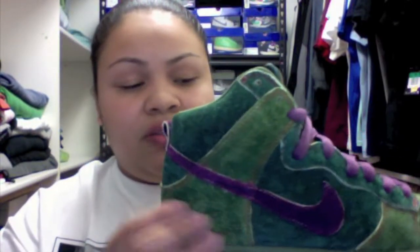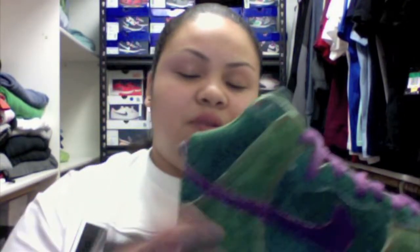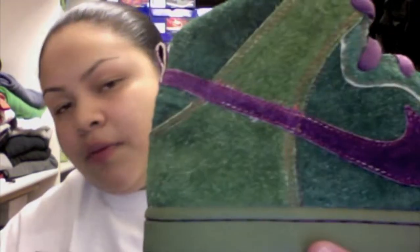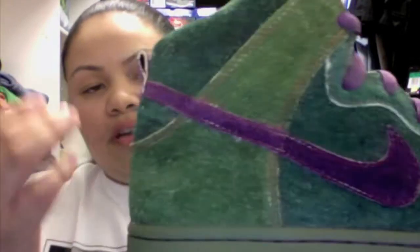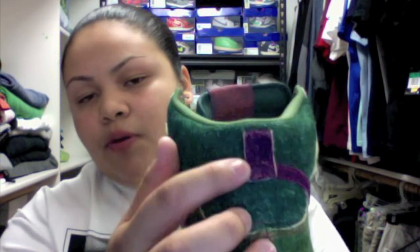You have your purple swoosh — it's the same material as the rest of the shoe. The whole shoe is suede, it's really really soft, I think it's a really great material. You have that orange stitching all along the purple swoosh. On the back it's all green — your light green, your dark green, your orange stitching — and then you have your purple heel tab which also has orange stitching.